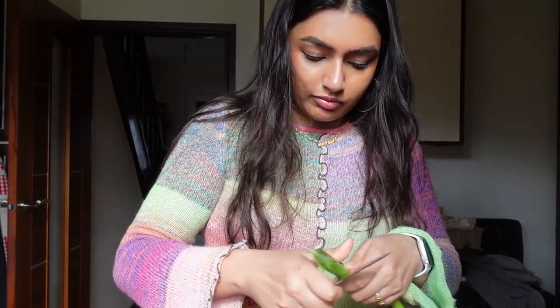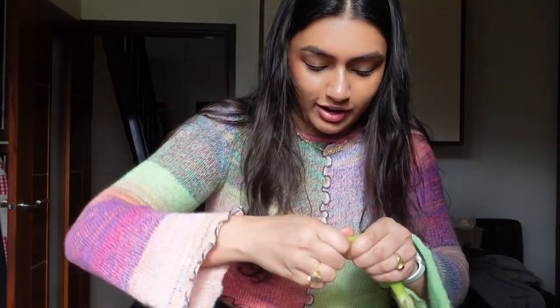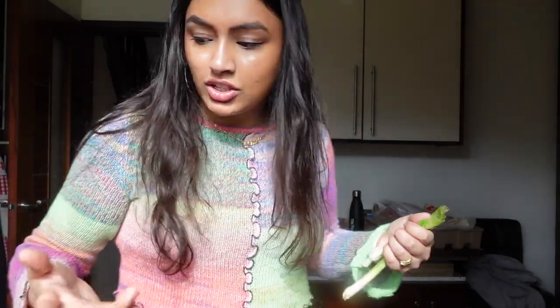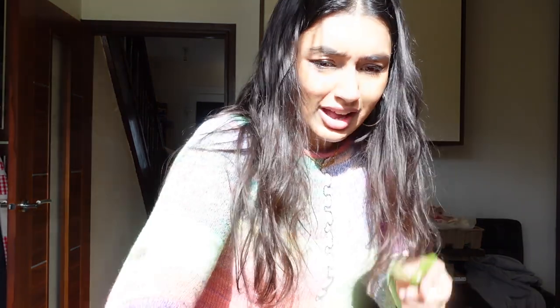Spring onions. You can just tear it in... no, you literally can't tear it in. Let me do that again — just freaking using scissors. And the spring onions.